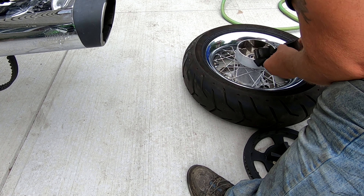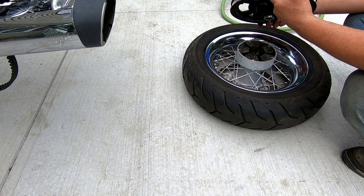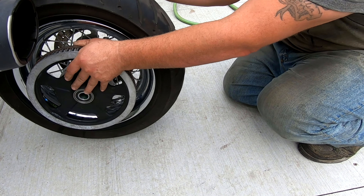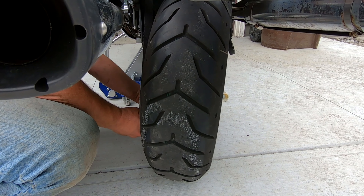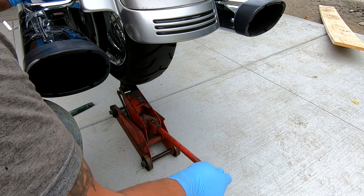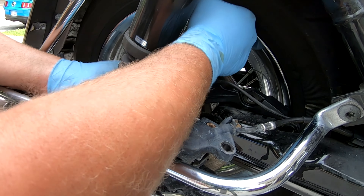Now it's time to put the wheel back on. I got the wheel back from the shop with the new tire, so we're going to put the pulley back in, get it underneath the bike, and get that installed. It really helps if you have two people — one on each side — but it is possible to do it by yourself. I like to use a jack to jack the tire up in place. The trick is to get the spacer and the ABS sensor in at the same time because there's not a lot of clearance.